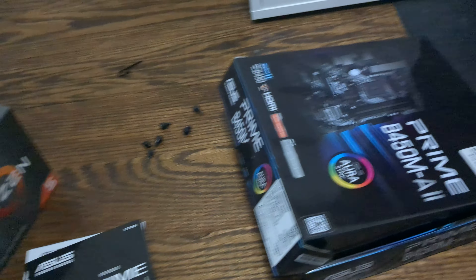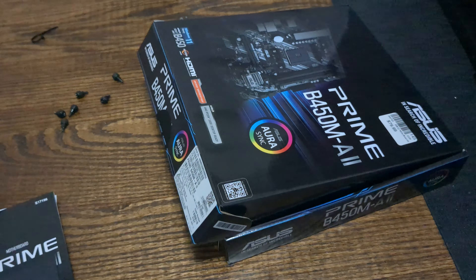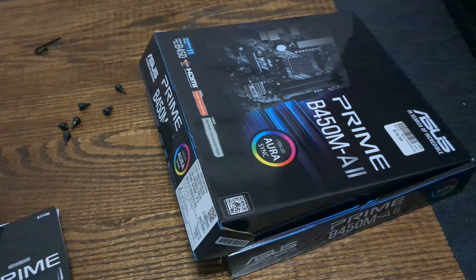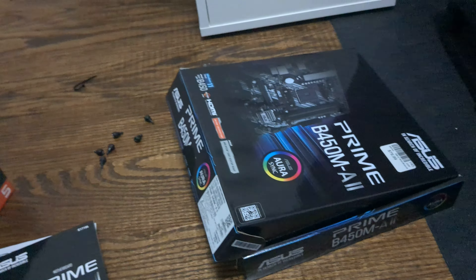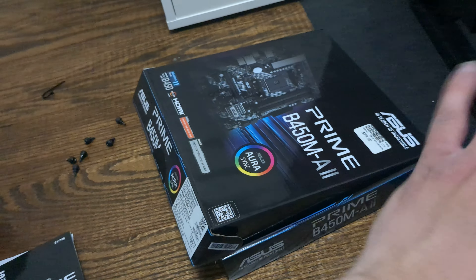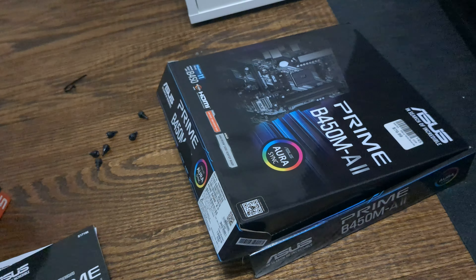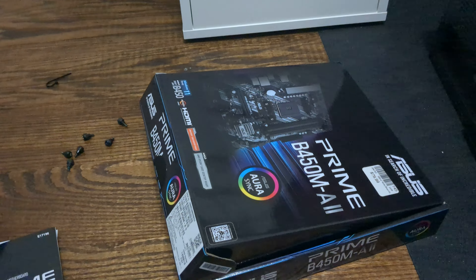Very excited to get this all in there. Going to put in the AMD CPU, install Windows, and we're going to have ourselves a brand new gaming PC for almost no money. If you have any questions about this board once it's up, I'll be happy to answer. As always, thank you for watching — see you next time, bye for now!